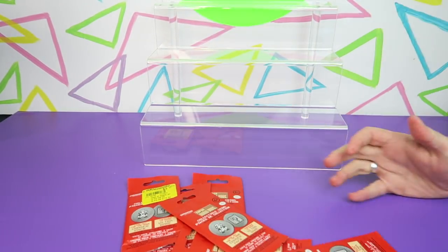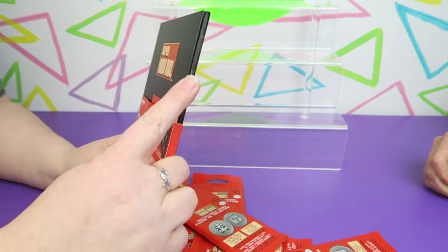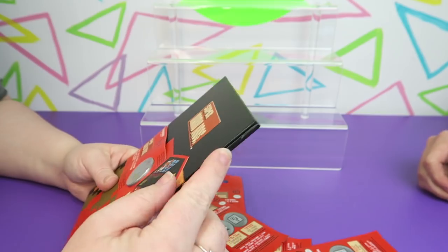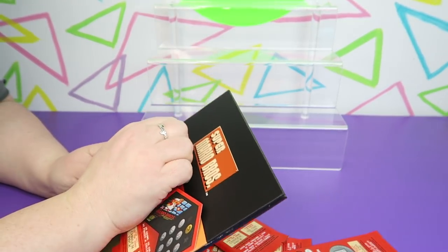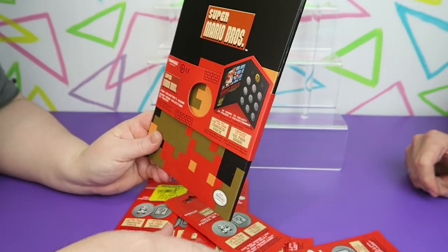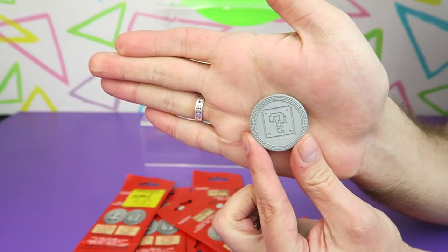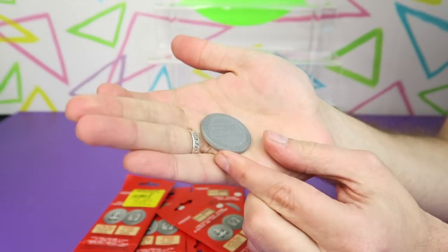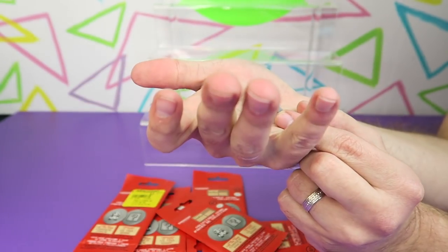Ben is taking the plastic wrap off of the Mario collector book. I scratched the book — I didn't mean to, the scissors were sharper than I was expecting. Unboxing fail. There's the coin — oh, that's heavier than it looks. So this one has a question mark block on one side and then the Super Mario Bros. logo on the other.